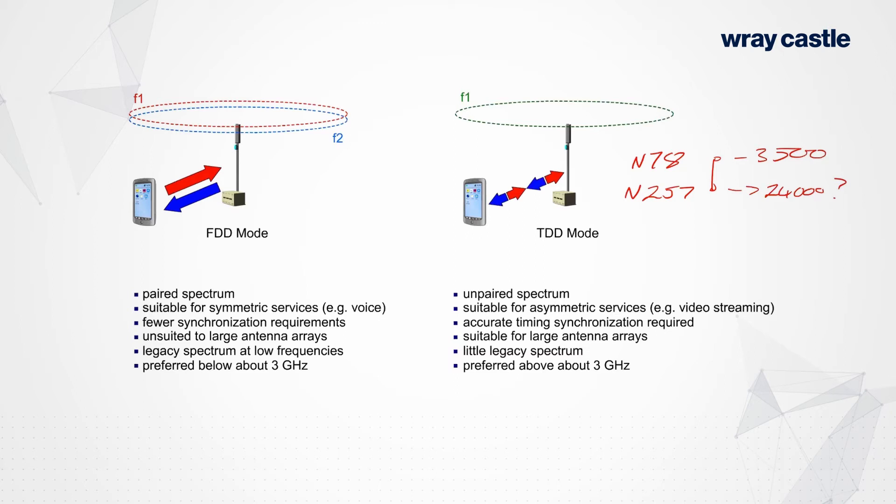One of the other issues, particularly once you get up into the millimeter wave band, is this business of antenna arrays. There is a wavelength consideration here. With an uplink and a downlink, you need an uplink ADC converter and a downlink ADC converter, so in larger antenna arrays the number of ADC converters needed is suddenly very large. They're complicated, expensive, and very power hungry. If you go for TDD, you only need one set of ADC converters at the antenna, so that reduces power consumption and reduces complexity. TDD is quite a good system.